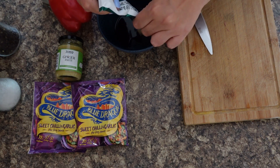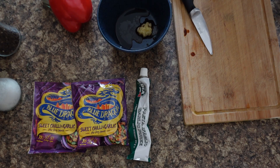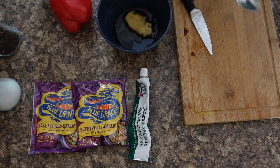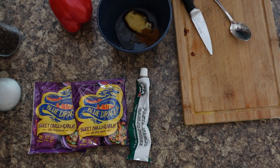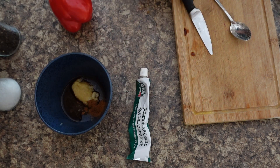And then some garlic, and you'll also need some ginger — just spooning some in there now. Then a bit of Chinese five spice, and let's get some of these babies in shall we.